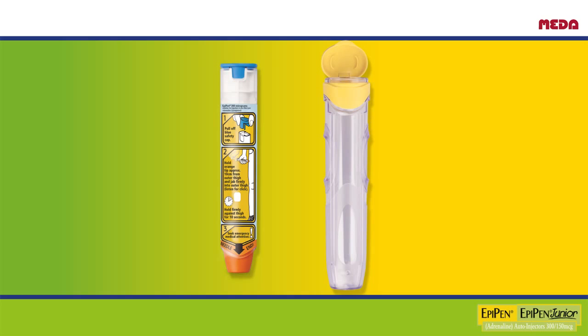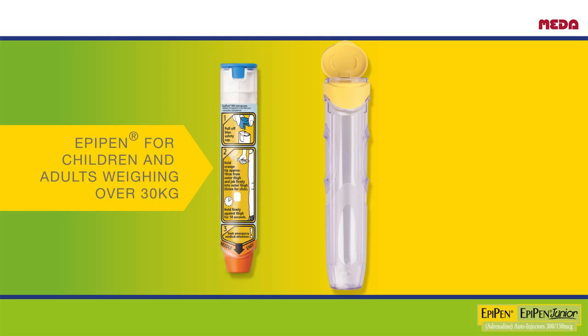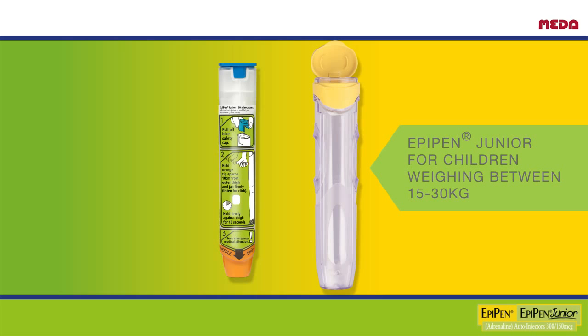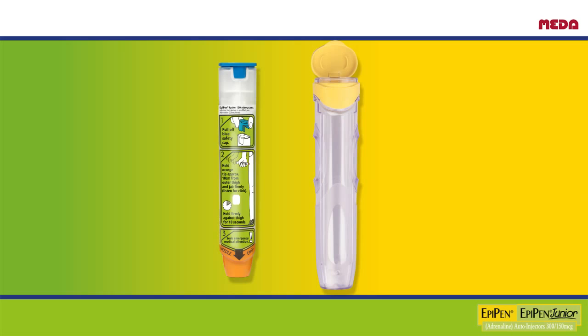This is the EpiPen Auto Injector. It comes in two strengths: EpiPen and EpiPen Junior. EpiPen is for patients weighing more than 30kg (4 stone 9 pounds) and has a yellow label. EpiPen Junior is for patients weighing between 15kg and 30kg (2 stone 5 pounds and 4 stone 9 pounds) and has a green label. Both EpiPen and EpiPen Junior work in the same way.